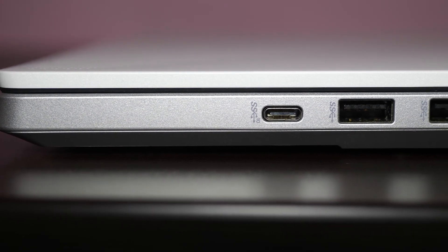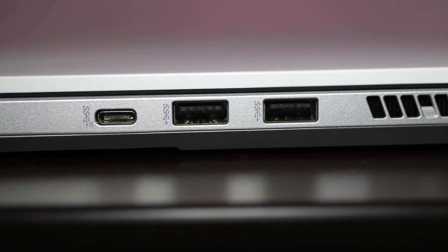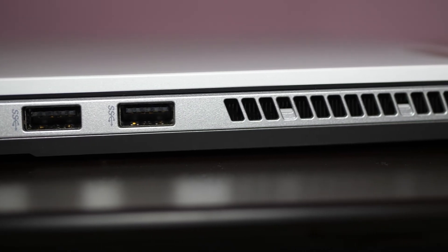Moving to the right side of the laptop, we will find one Type-C port, two USB ports, and here also we can see an air exhaust vent.